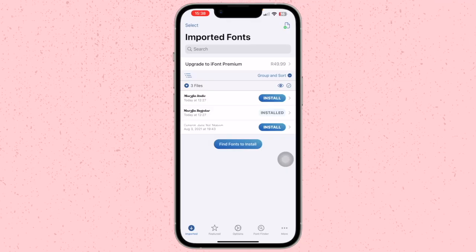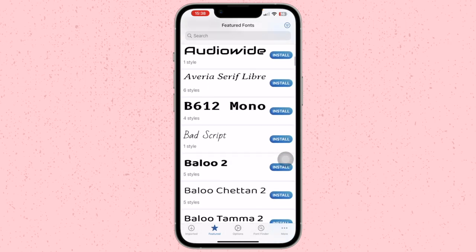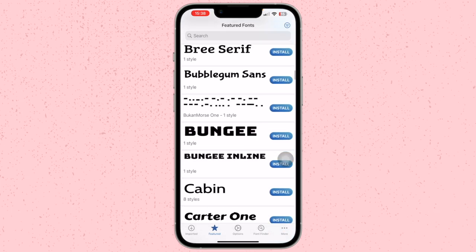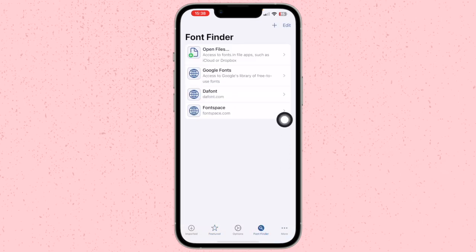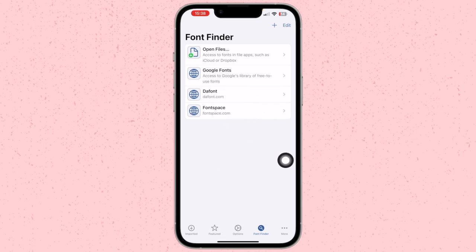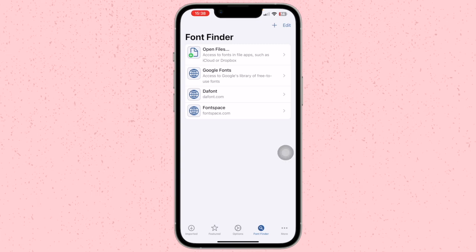iFont also has the option to find fonts — you can go to Featured and they have a few sets of fonts you can install onto your device from the app itself. You can also go to Font Finder, and there they have thefont.com, Font Space, Google Fonts, or you can find them from your Files app. So you can go to this section to easily access all those websites to add fonts already onto your device.